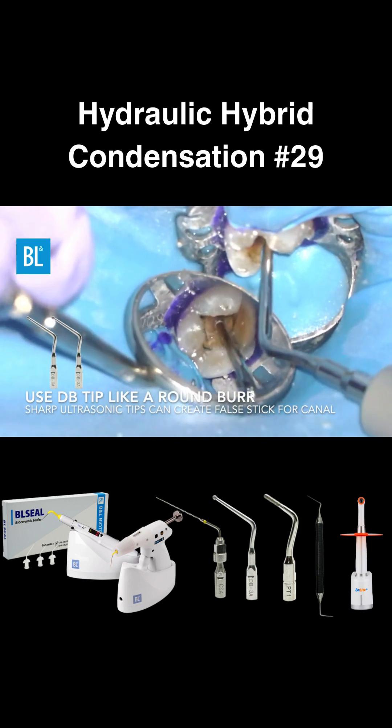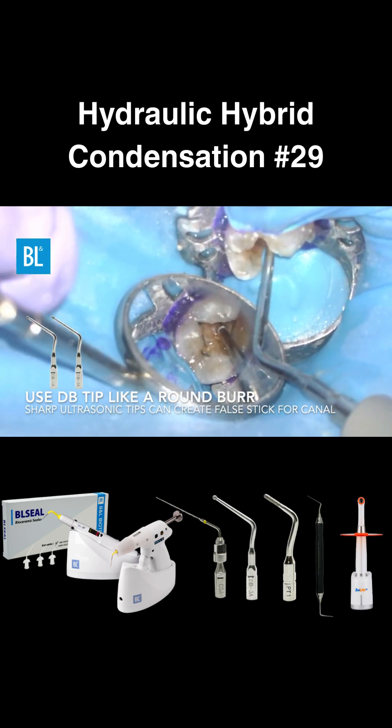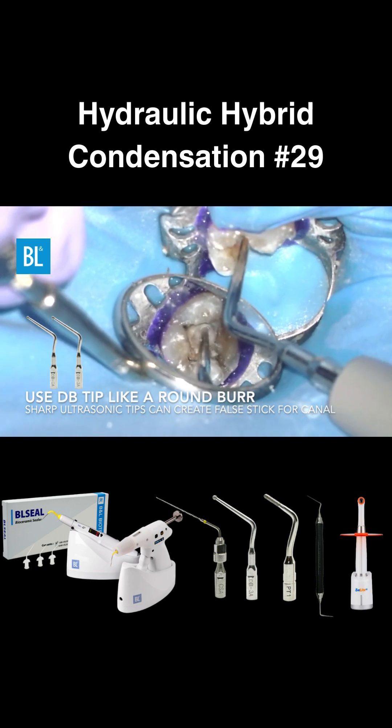Use a diamond ball tip, also known as a DB tip, to safely uncover the canal without risking perforation.